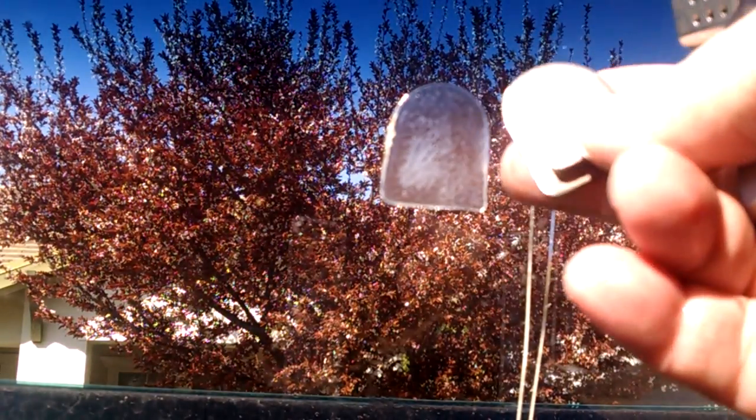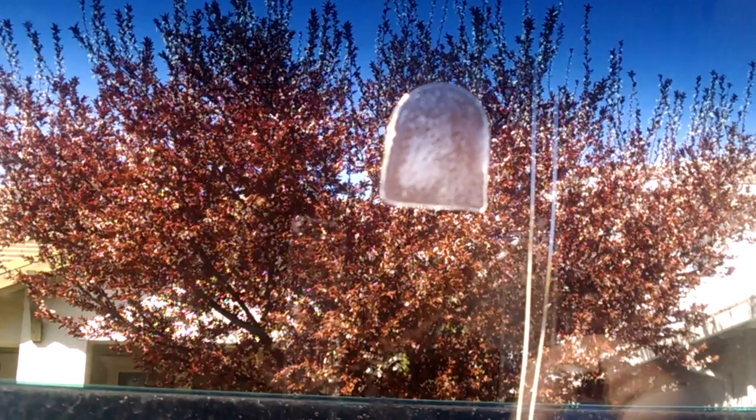That will cool down really quick. There's your bracket we just took off. Make sure it drops into a shop towel — a wet one.